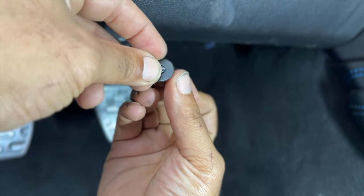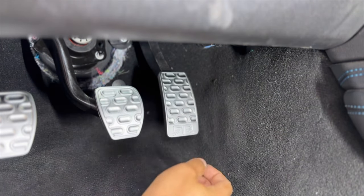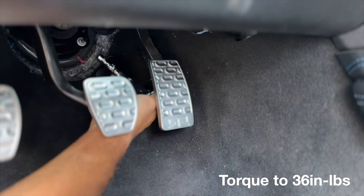For the accelerator pedal, secure the RTR cover to the pedal arm using the supplied M6 pan head screw and washer. Using a T30 Torx driver, tighten the screw and torque to 36 inch pounds.